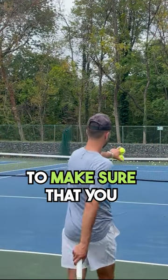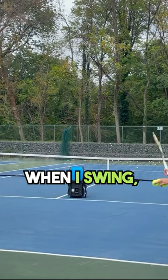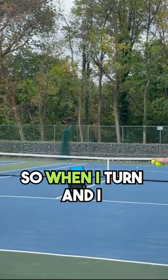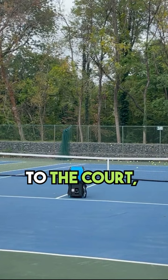The number one thing to make sure you guys are doing is you want to make sure that your racket, when you swing, always has the butt cap pointed towards where you want to hit. So when I turn and drop my racket, the butt cap is pointing to the court.